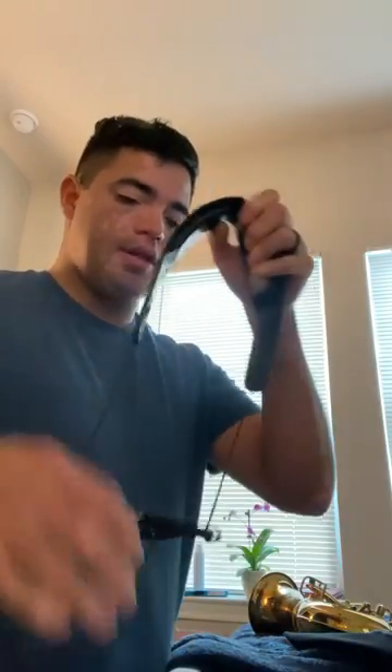Hello everybody, my name is Roberto and I would just like to give you guys a quick heads up on a piece of gear that just recently came out. It's called the Vandoren Strap Bar — you can see here, I got mine off Amazon. They make them in different colors.